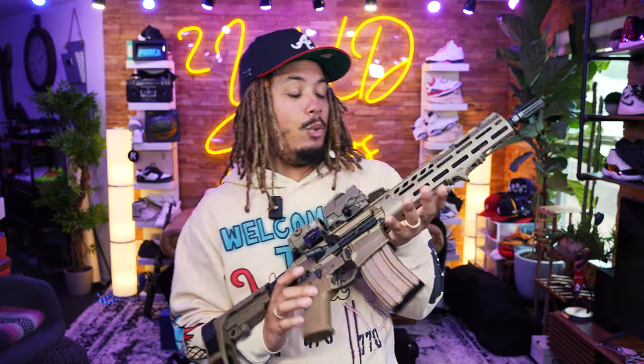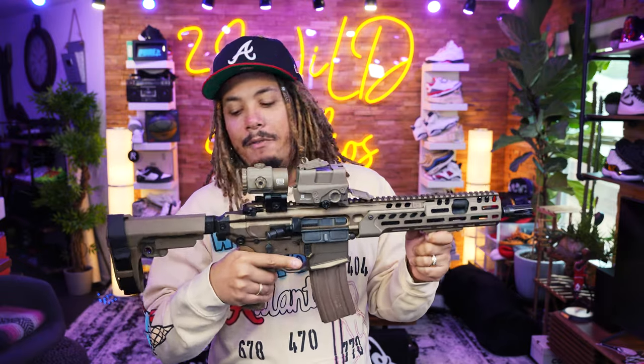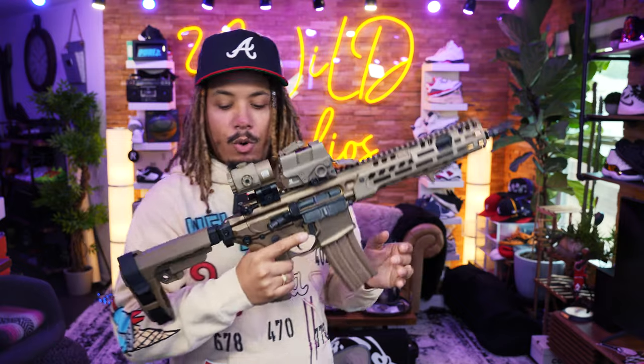I'll have this whole thing decked out the way I like and the way I want it. This isn't something I would say is home defense for me yet — I mean, it's definitely home defense capable, but I have other things already fully set up. Right now this is just my fun gun, my Gucci fun gun.